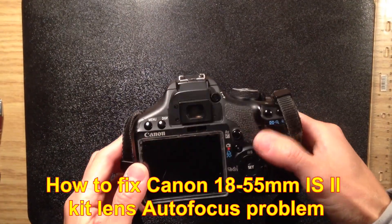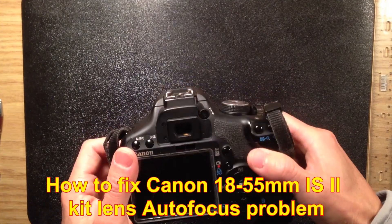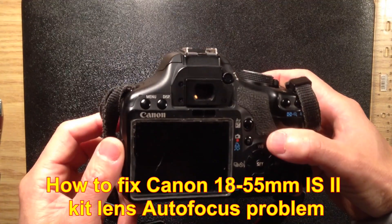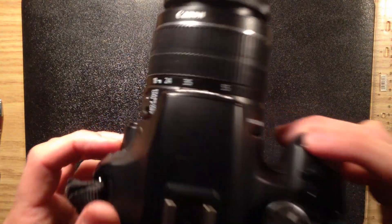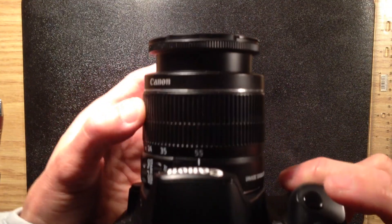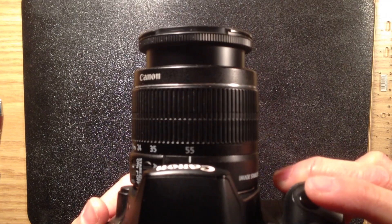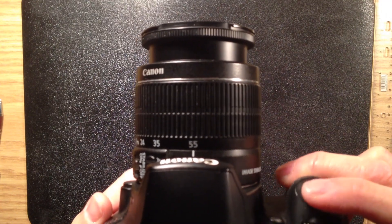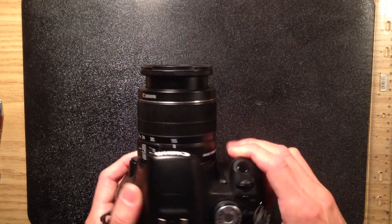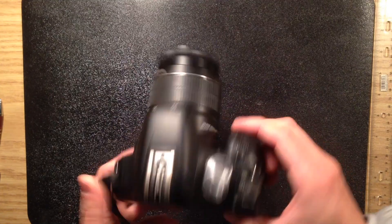I recently received this Canon 18-55 kit lens and the autofocus doesn't work. Manual focus does work and you can see half press — there's no motor movement. The USM model has some problem. This kind of problem can differ from lens to lens. Let's open it up to see what we can do with this lens.